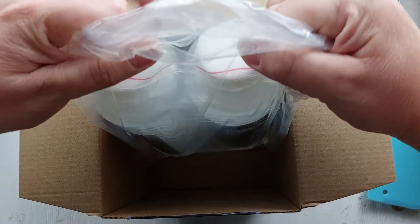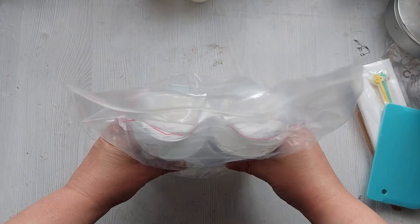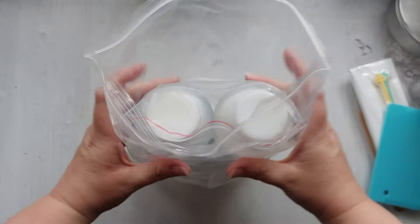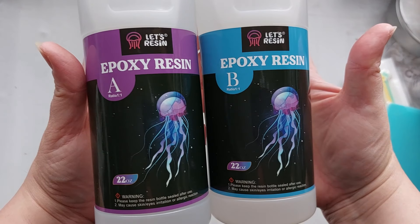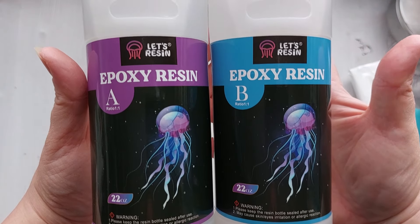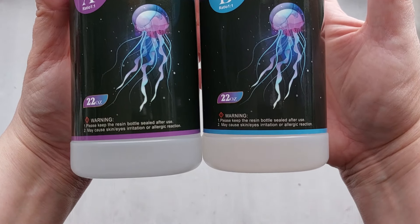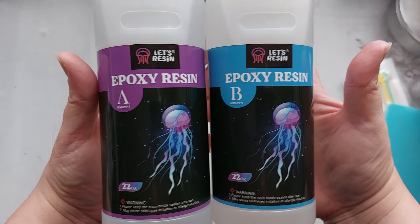Now the best part about this brand new beginner's kit from Let's Resin is the resin — it's huge, absolutely huge. I will show you a comparison between this kit and the kit I got five months ago. These bottles are 22 ounces, measurable part A and part B at a one-to-one ratio, but they are massive. I'm going to do a side-by-side.